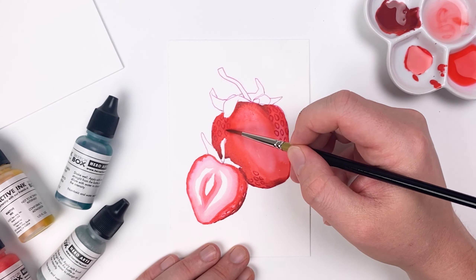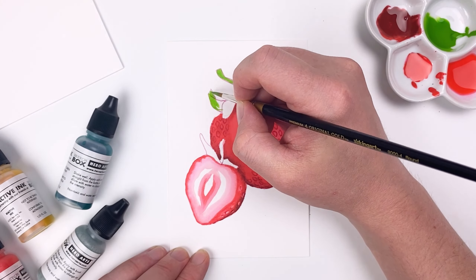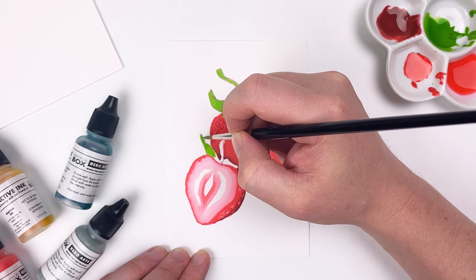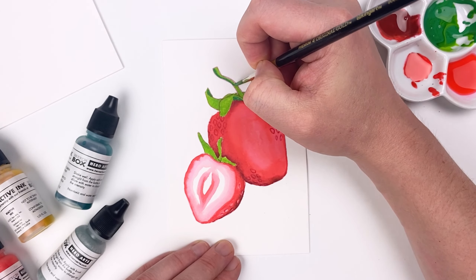For my stems, I'll mix a green using our Lemon Drop and Blue Raspberry, focusing mostly on the yellow as it'll give us a nice spring green. Then for the shadow areas on my stem, I'm going to take that same green and add a little bit of Blue Raspberry and a little bit of our fog color — that'll give us a darker shadow value.